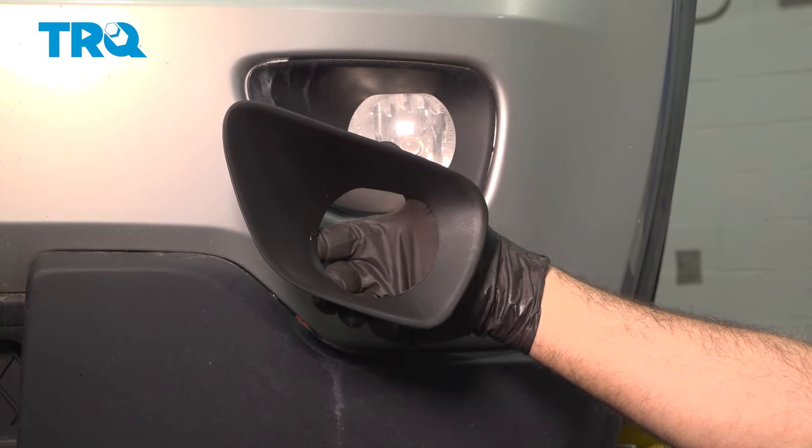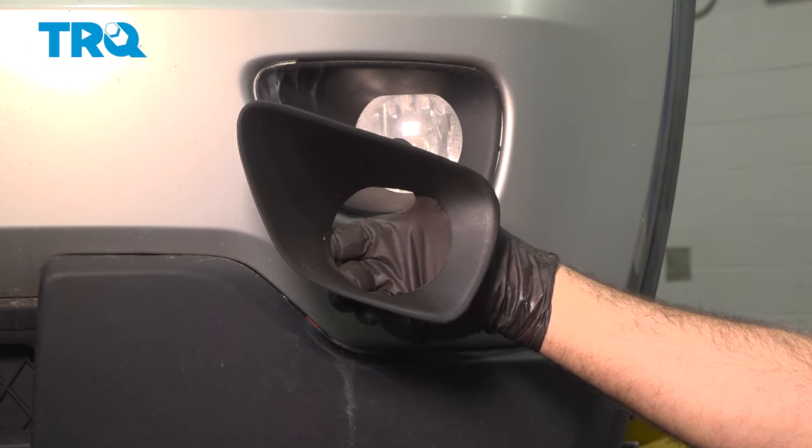In this video, we're going to show you how to install the fog light bezel on your Jeep Grand Cherokee, located in the front bumper.